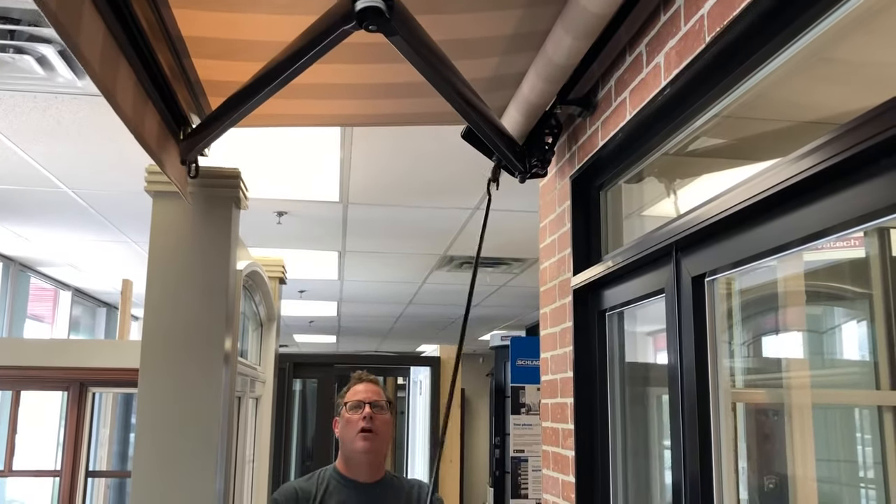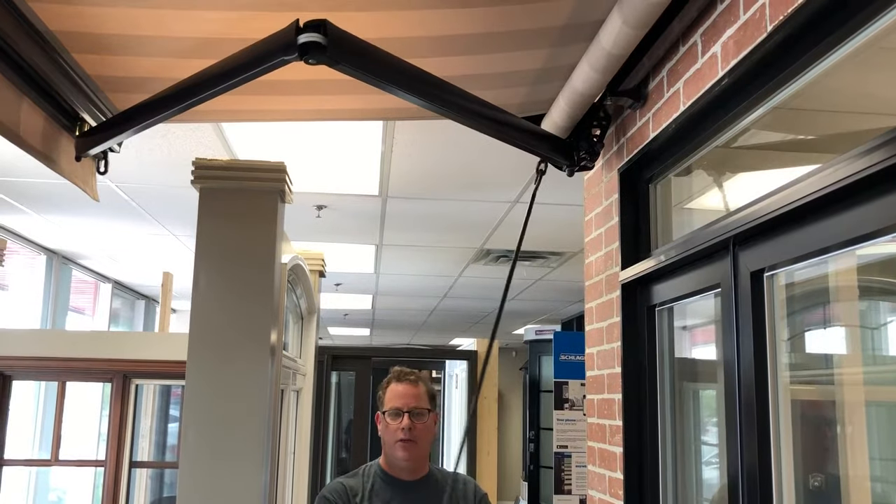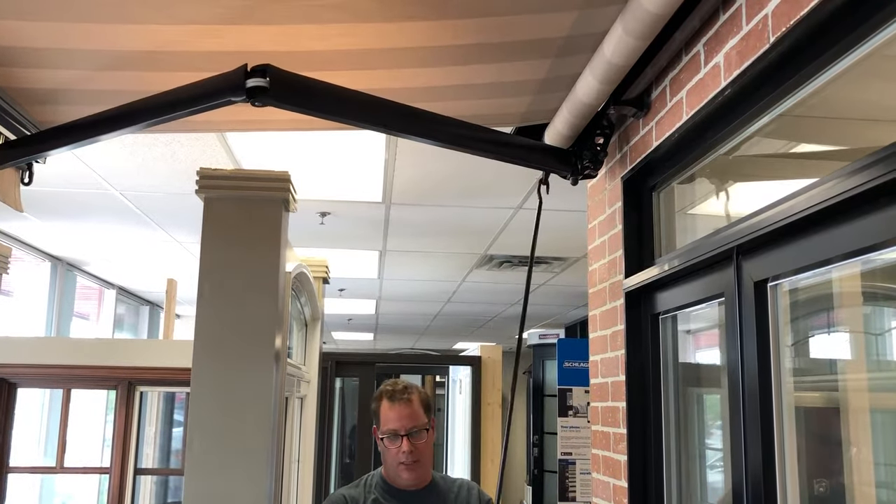If you take a look, you'll see the hardware inside this one is black — you have a choice of four different colors. The black and the beige is an upgrade, it's a little extra money. Standard is white and cream.